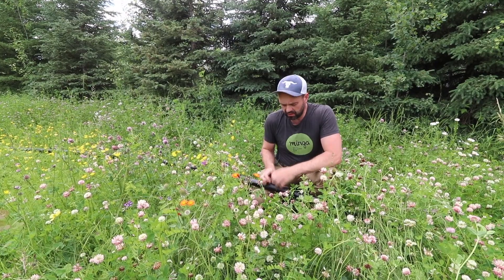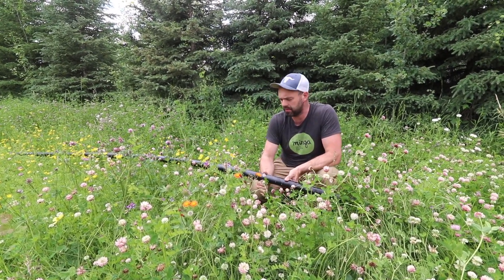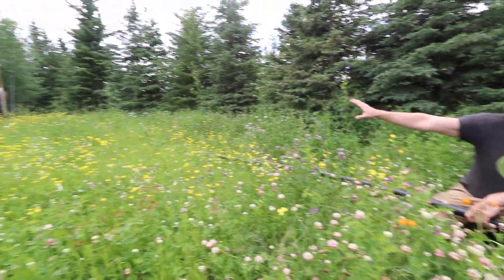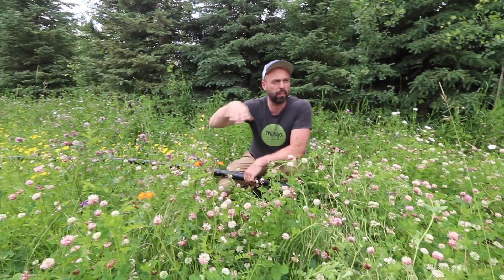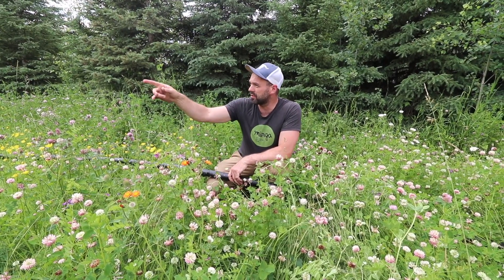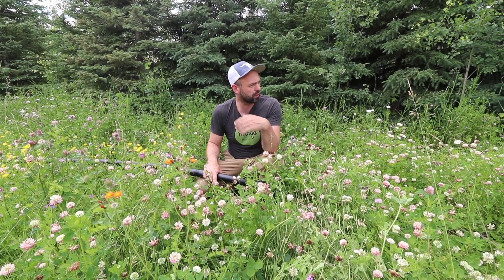A few weeks ago we ran this pipe. It's just an inch and a half HDPE pipe, so it's UV stable. It goes to the corner of the property — this is the highest place on the property. At the bottom of our property we're going to have 40 PSI, and as long as there's water in those tanks, there'll be enough pressure to fill watering troughs.